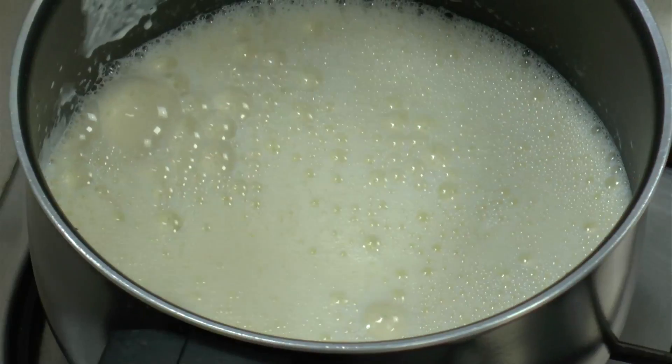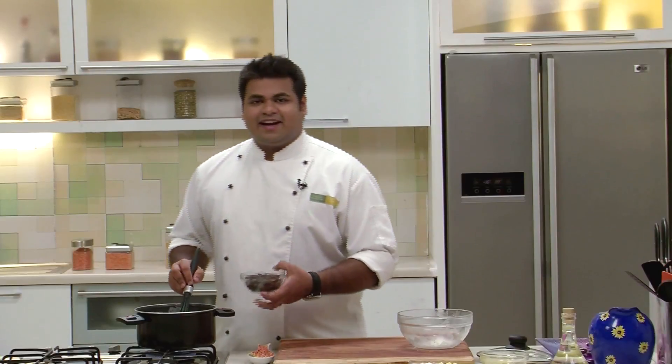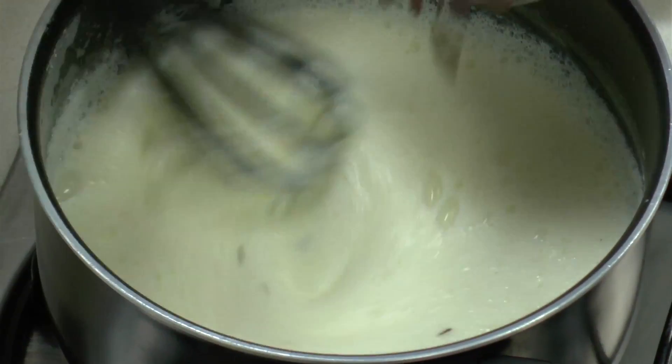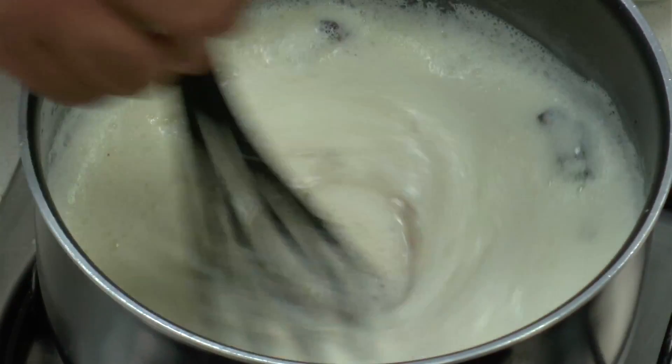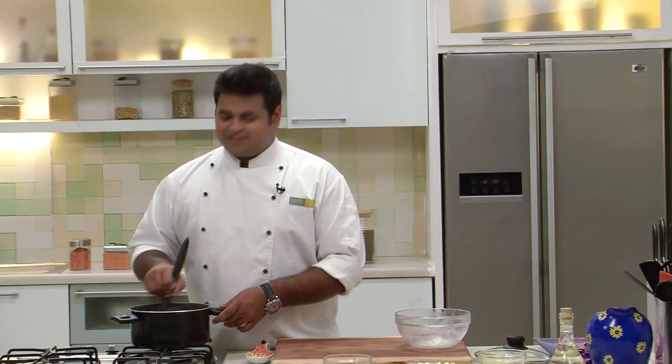And again switch on the flame. Now we'll add Chocolate. We'll switch off the flame and keep on stirring it. Now we'll bring this to room temperature.